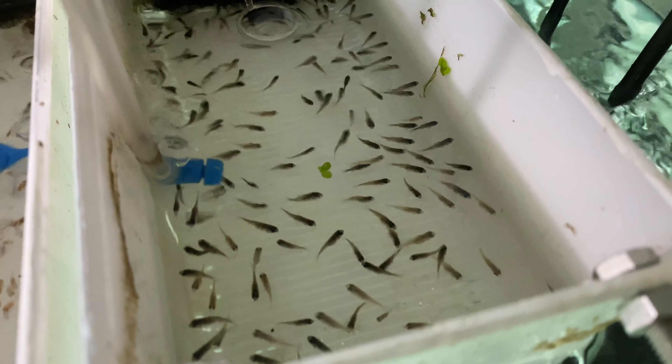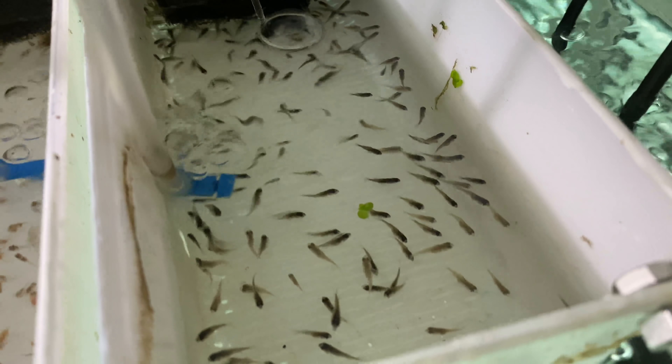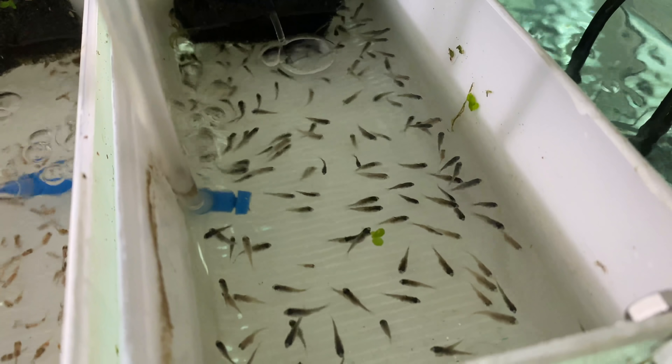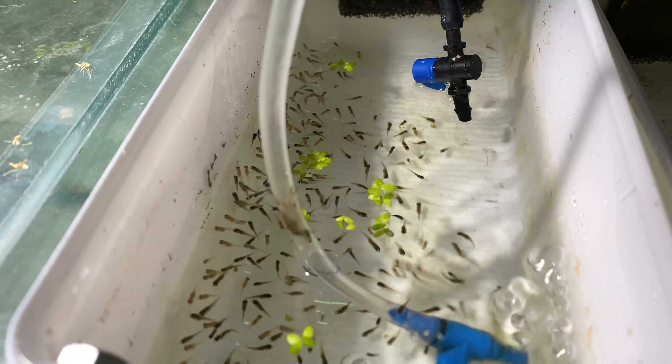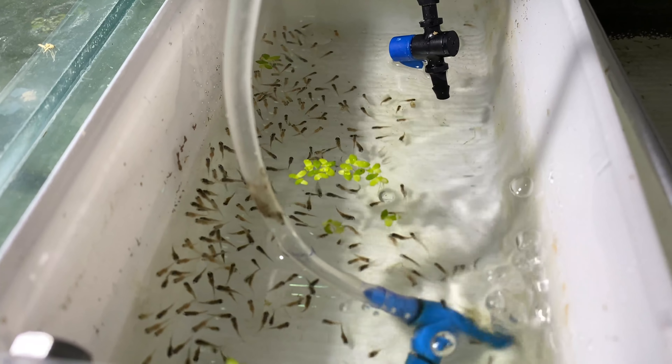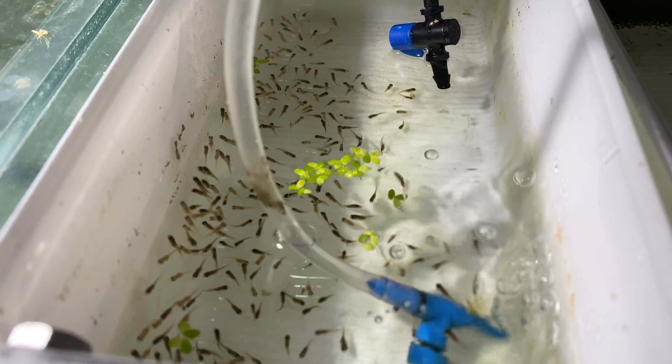We've got lots of these guys in production. If you look over here you can see all the black ram fry in this little breeder box - some golds and some blacks. These could end up being blue rams but I highly doubt it - I think they're golds and blacks which is really really good news. We've got our second batch in here which is a little bit bigger.